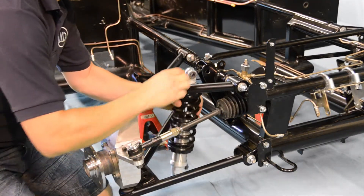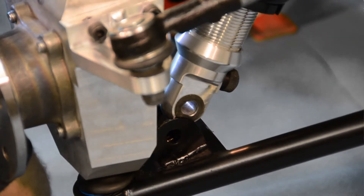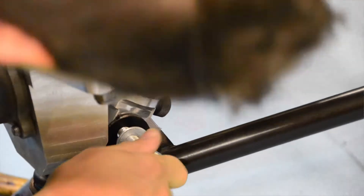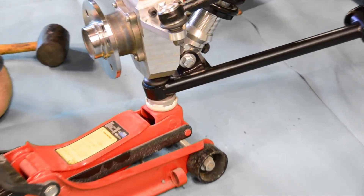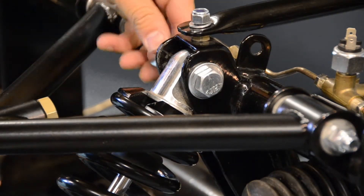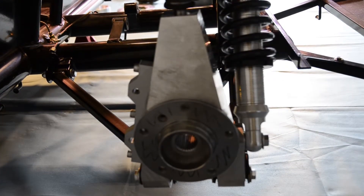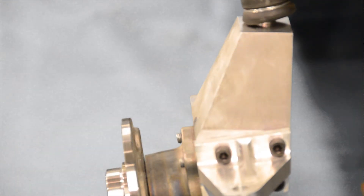Finally, we can now attach our front springs and dampers. We're going to start at the bottom, and again be sure to position the damper adjuster facing inwards towards the chassis. With the bottom now firmly in place, we're going to use the jack to help us line up the top of the suspension arm with the chassis, and now we can secure it loosely in place. With our steering column, wishbones, uprights, and springs and dampers all in place, it's time to move on to the next stage. We'll see you in the next video.